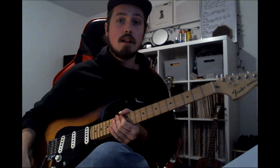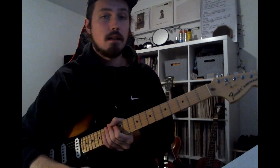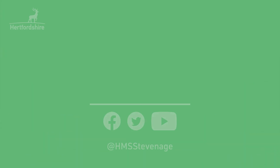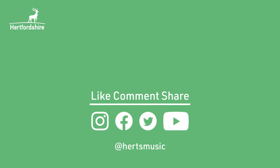So that's one of the cool things you can do with a guitar, and you can mainly do it with a strap-type body guitar. I'll speak to you next week and show you some other cool things. Thank you.